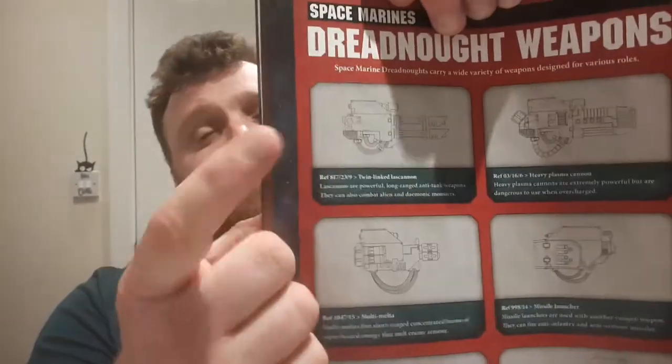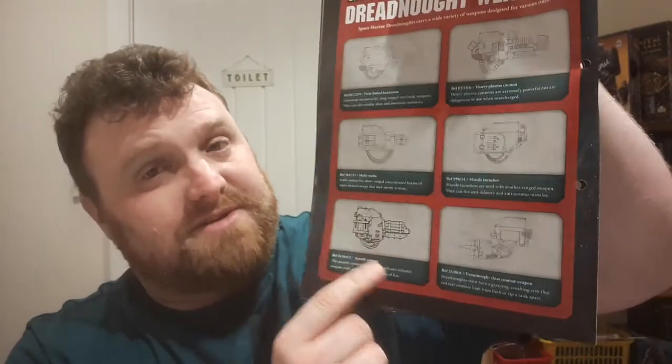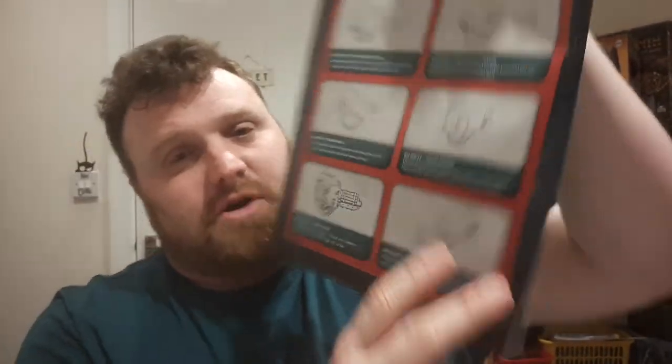Moving on, we've got Dreadnought weapons — going through what weapons you can often get on a Dreadnought. The classic favourite: the twin-linked lascannon, your plasma cannon, your multi-melta, your missile launcher, your assault cannon — which tends to be the one they all start with — and your Dreadnought close combat weapon, which takes a lot of forms but is basically a power fist on a Dreadnought.